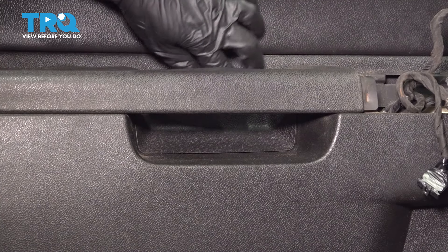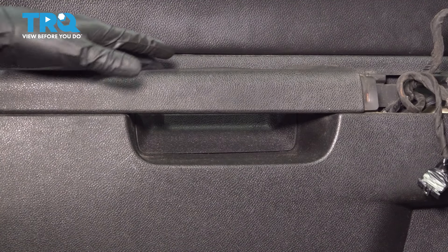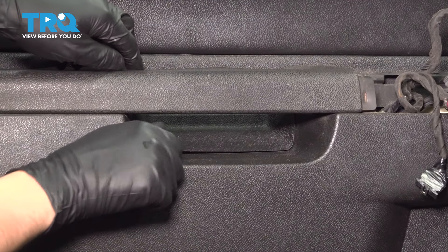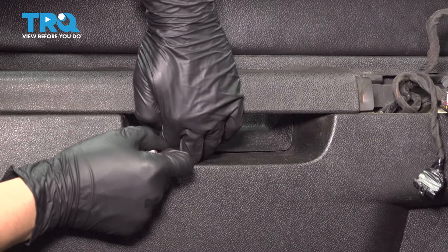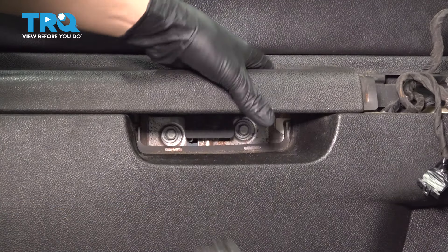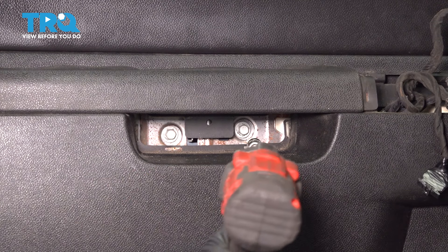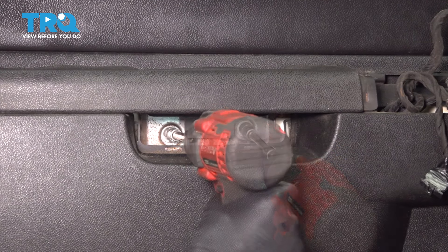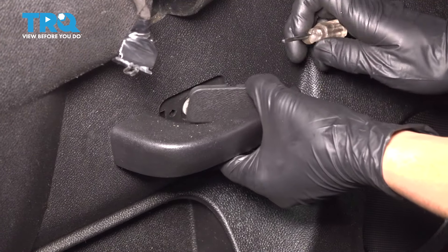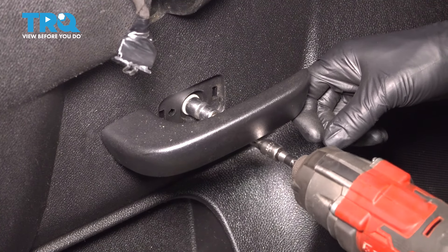Underneath the grab handle, you'll notice there's a cover. We're going to have to pop this cover off so we can get to the mounting screws that hold down the door. You can do this with a pocket screwdriver or a pick — pry up on this cover. There are two 10mm bolts; remove both of them. Right by the door handle, you'll see another one of these covers — pop this off as well and remove another 10mm bolt. Lift up on the door handle and remove the bolt.